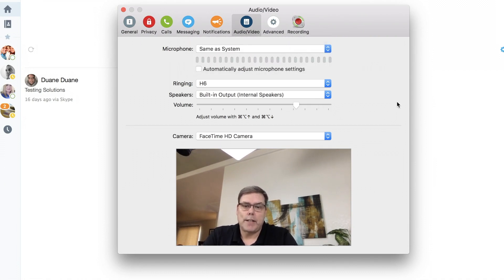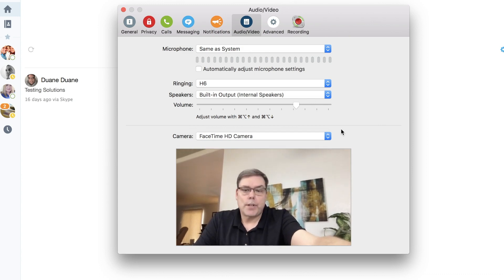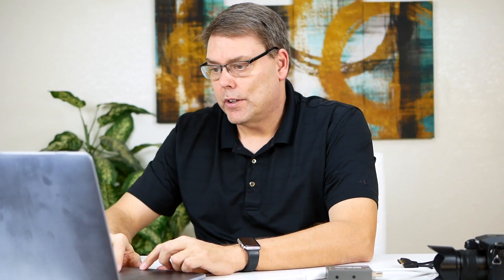I'm just going to do 'same as system' for the audio for right now, and then I'll just do the HD camera. So here we go, we've got this running. And if you look down here right now — I do use Wirecast, so that's why the Wirecast virtual camera is coming up — but the Blackmagic Ultra Studio is not coming up.